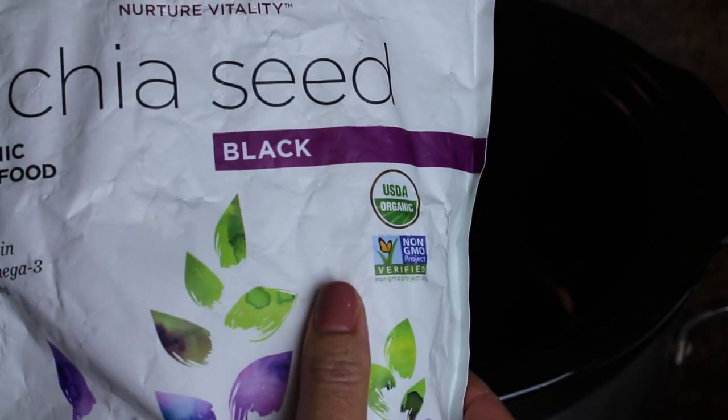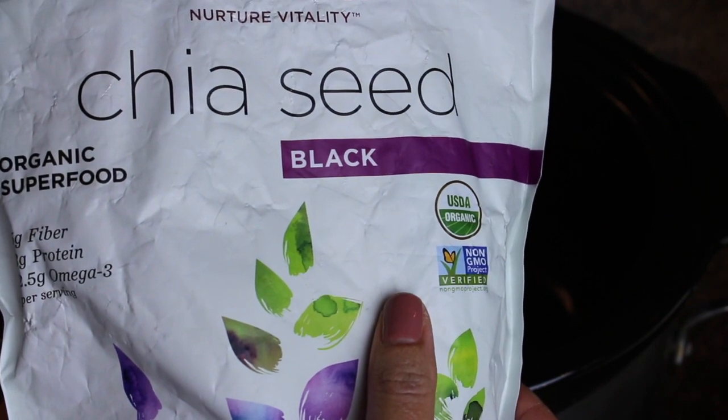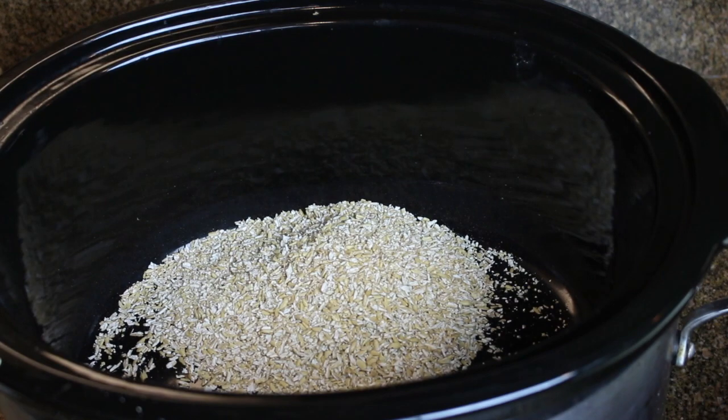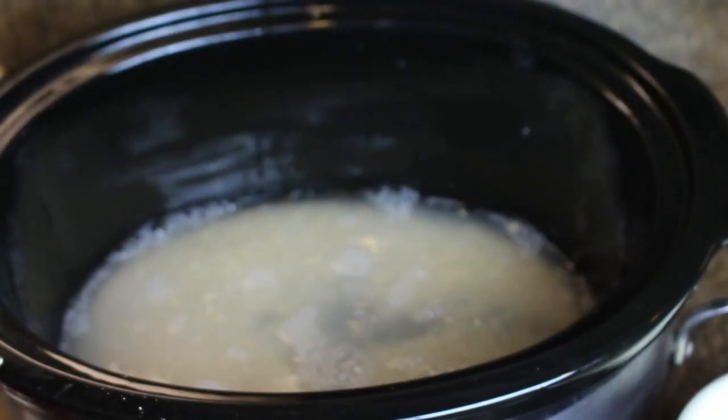So you're going to use oats and chia seeds, and you're going to put one cup of oats into your slow cooker with four cups of water. You could use any type — steel cut, old-fashioned — it doesn't matter.